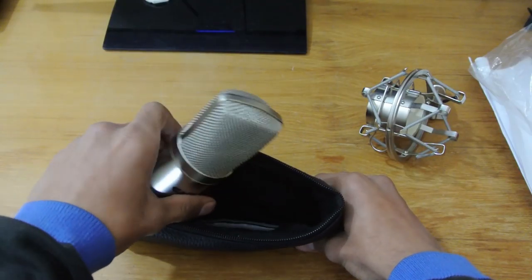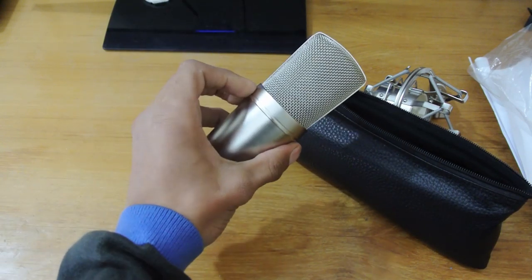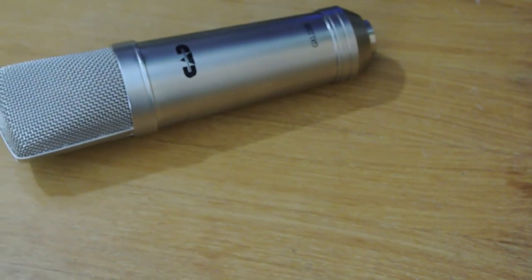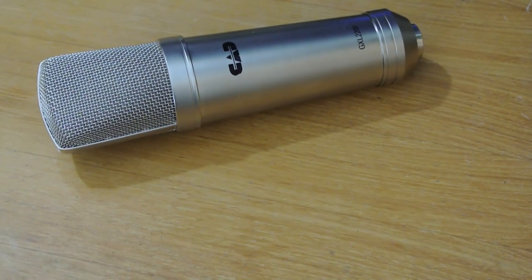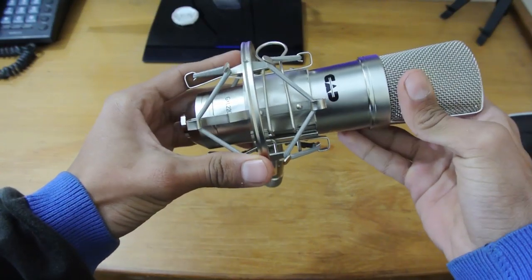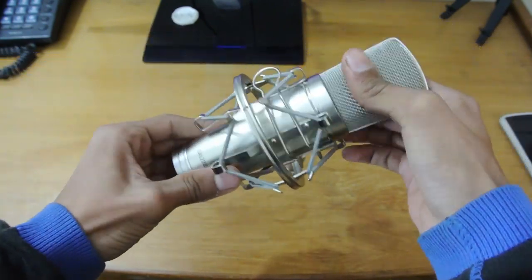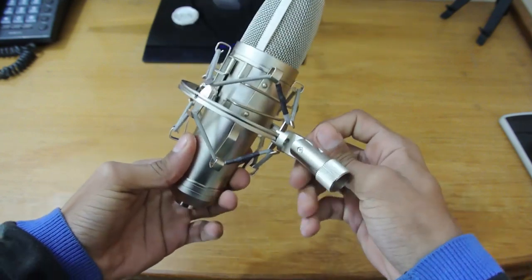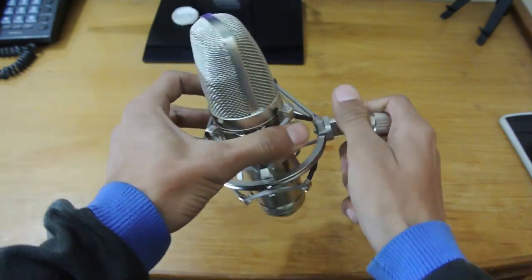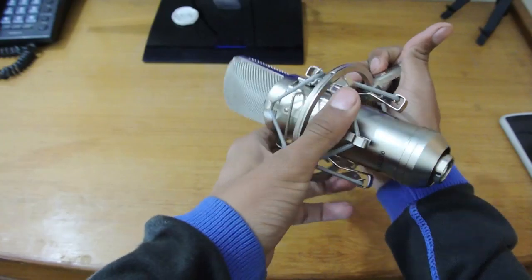Let's take out the beast of the show — the microphone itself. It's a cardioid microphone, so it will only pick up voices from the front. Installing it on the shock mount is really easy — just put that in and press those two clips, and you're all set. Tighten your screw according to your adjustment, and you can place it upside down or the normal way.